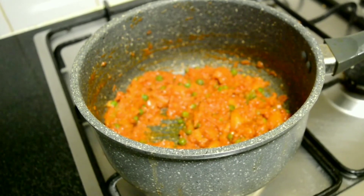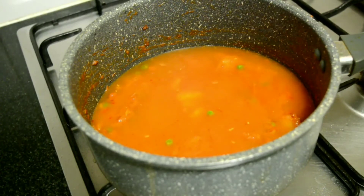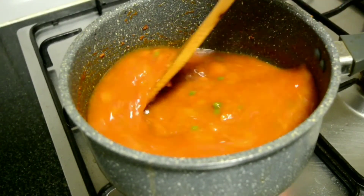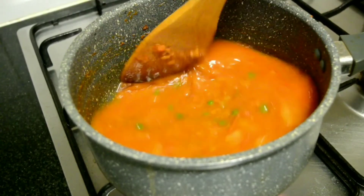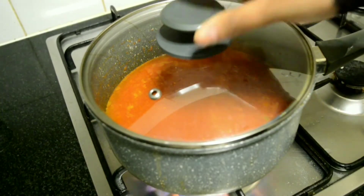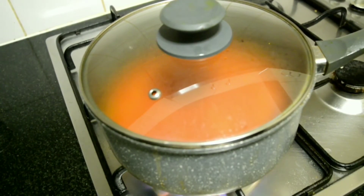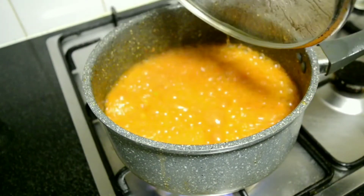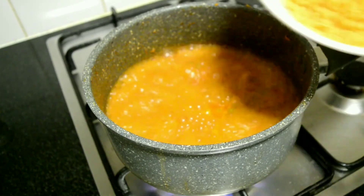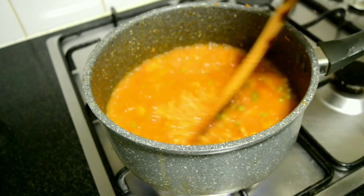Once everything has combined well, add about 500 ml of water. Check for salt at this stage and add if needed. Cover and allow it to boil. To the boiling water, open the lid and add 2 cups of pasta. Every pasta is different so keep an account on the cooking time.